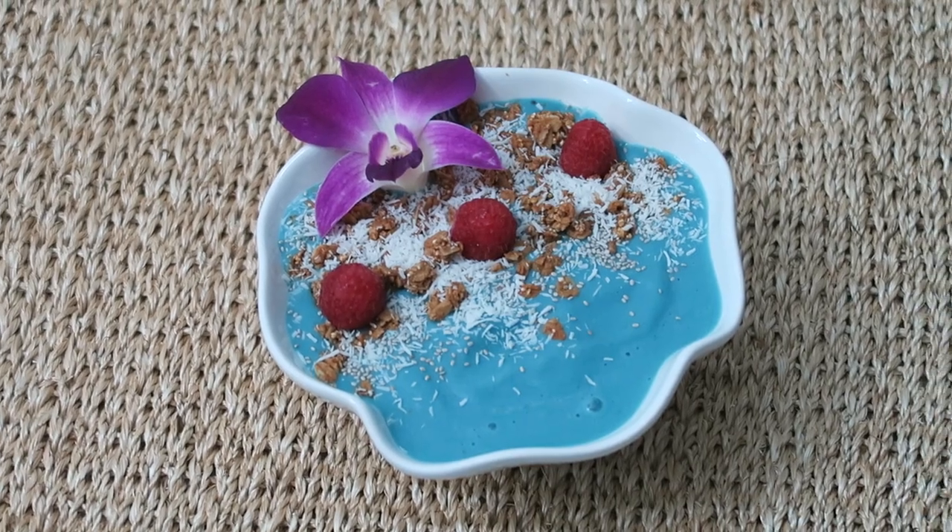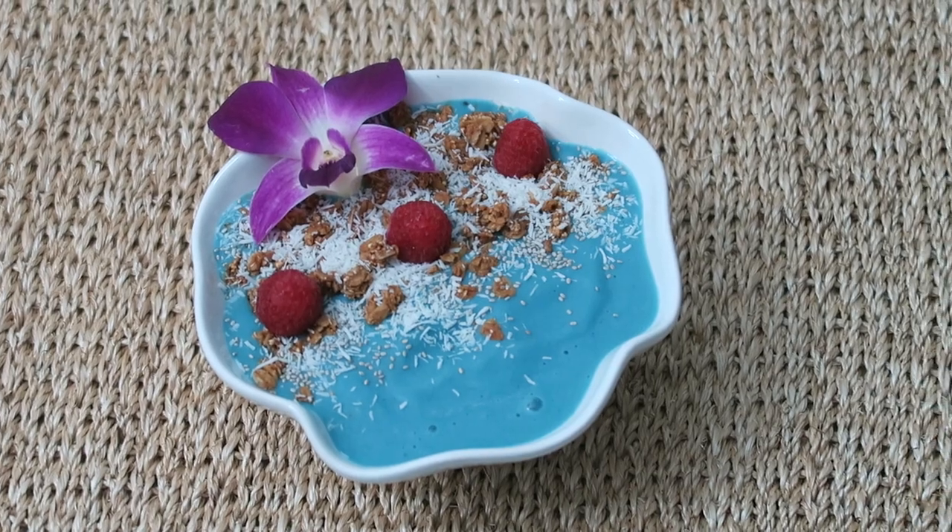Hey guys, so if you've been wanting to know how to make a beautiful turquoise smoothie bowl that is made with natural ingredients, then I have just the video for you. Today I'm going to show you how to make what I call a mermaid smoothie bowl, and I call it that because this beautiful turquoise color reminds me so much of the beautiful ocean. So let's go ahead and jump into the video.